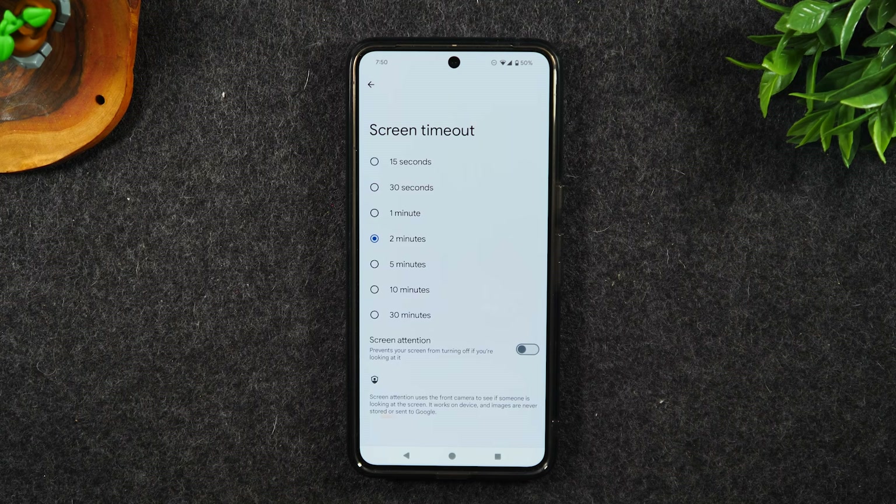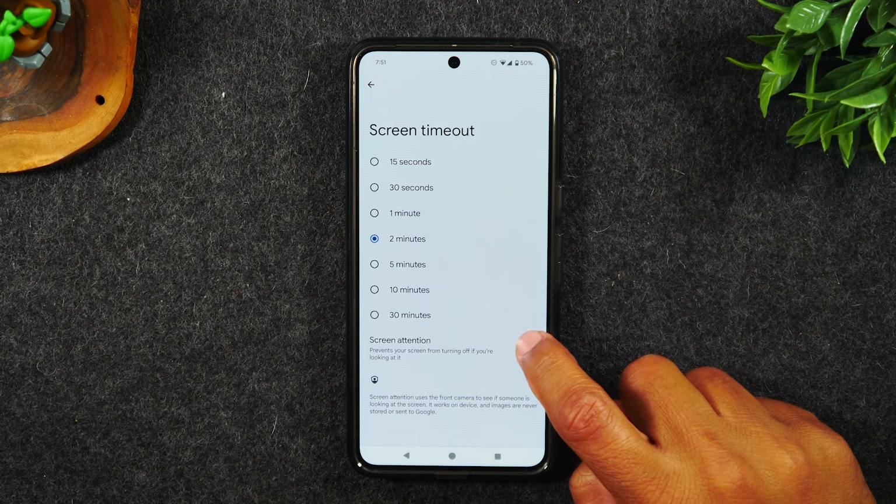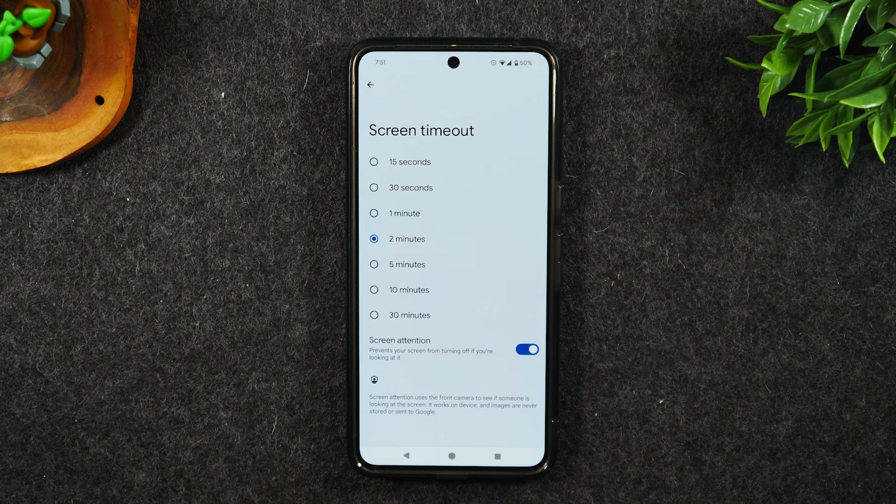And as a bonus, also turn on screen attention. This will prevent your screen from turning off if you're looking at the screen. The camera monitors your eyes, and if it sees you're reading something or staring at the screen, it will not turn the screen off until you look away.